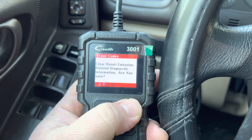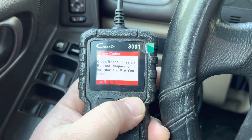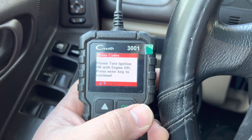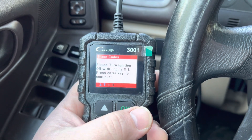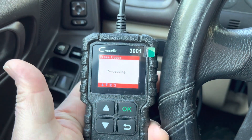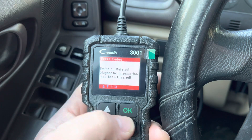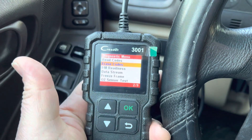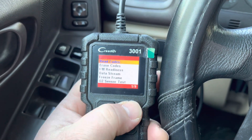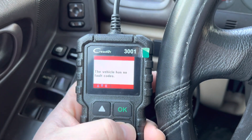In this case, that's all the information it gave me, so I'm going to go to Erase the Code. All you need to do is put the key in the ignition on position, don't turn the car on, then hit Clear. The code has been deleted. That's pretty quick. By the way, the company that makes this basic OBD2 scanner is Launch, and that company has been in the market for a while — it's a pretty good company.